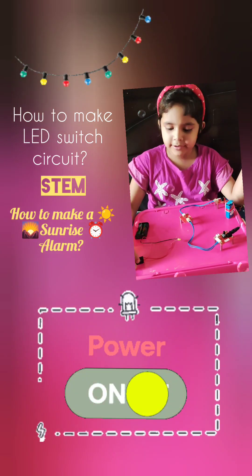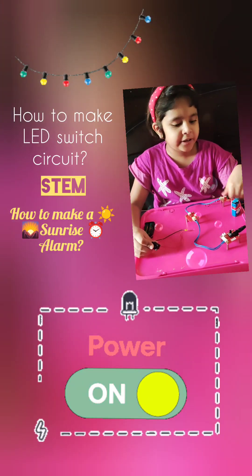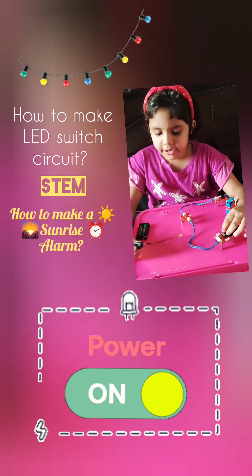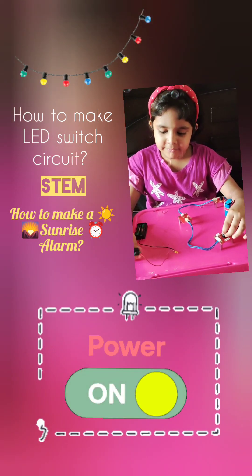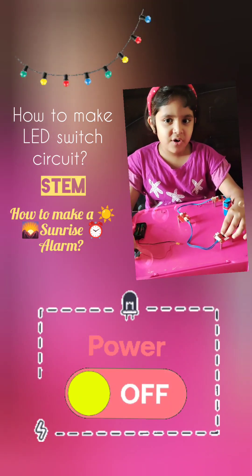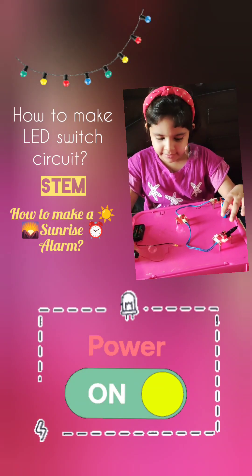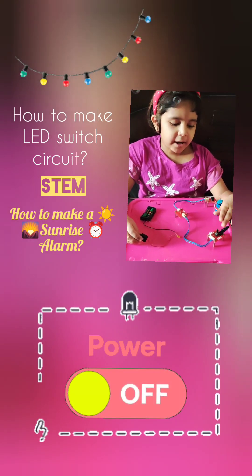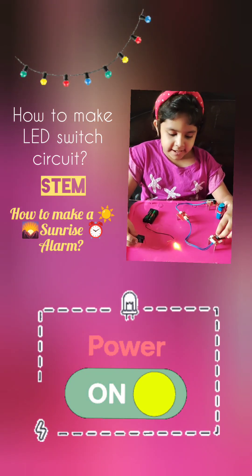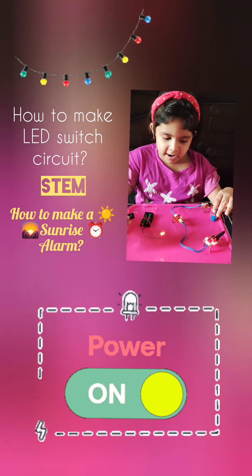Now let's test it out. You can use any source of light, like a torch or anything. I've been using the LED circuit which we've seen earlier. Switch on the power and the LED, and see what happens. When I bring it close, it makes the alarm.